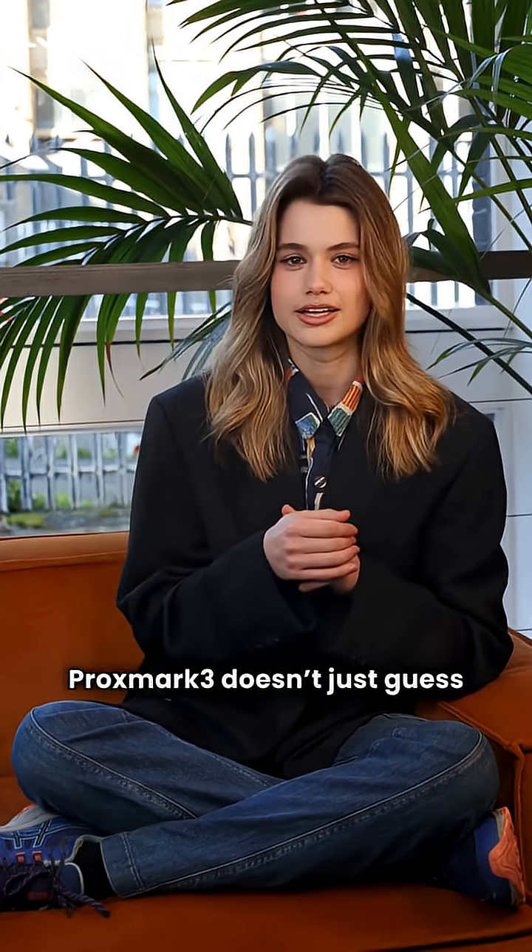Proxmark III doesn't just guess access — it replicates it. Would your security hold up against this test?